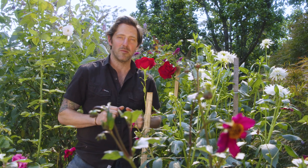Roses, dahlias, buddlias and gardenias are all prized flowering plants in any green thumb's garden, but to make them bloom to their maximum potential you need to look after them properly.